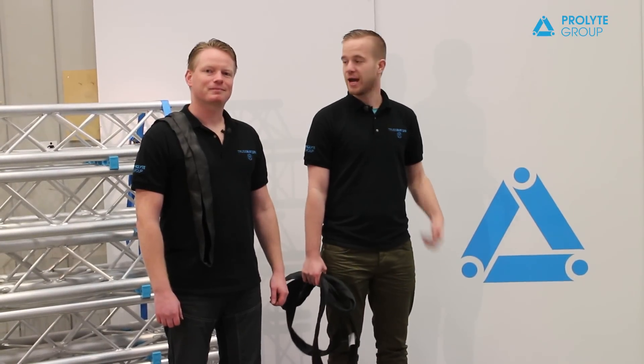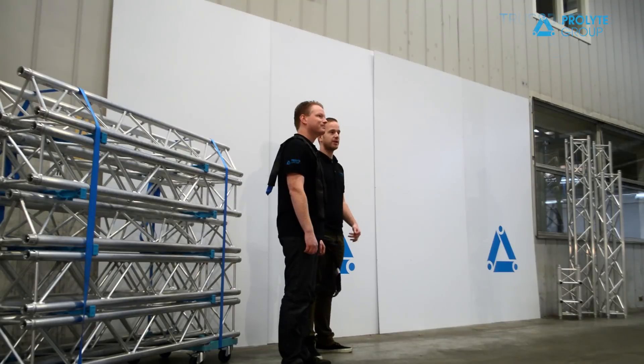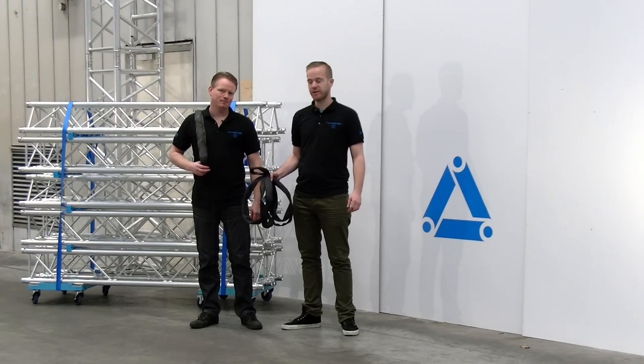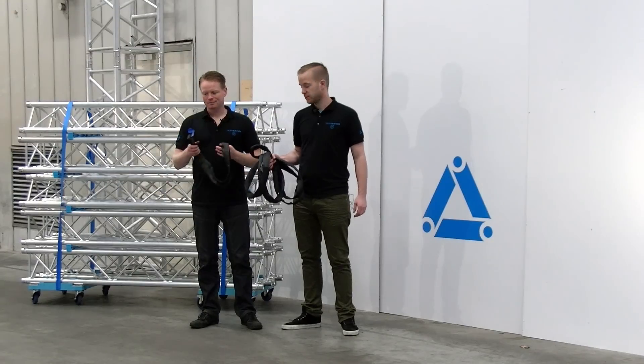Welcome to Truss Busters. I'm Benny, this is Stefan. Today we're going to show you the difference between a round sling and a soft steel when exposed to heat. Both the round sling and a soft steel are commonly used in the entertainment industry for rigging, for example truss.